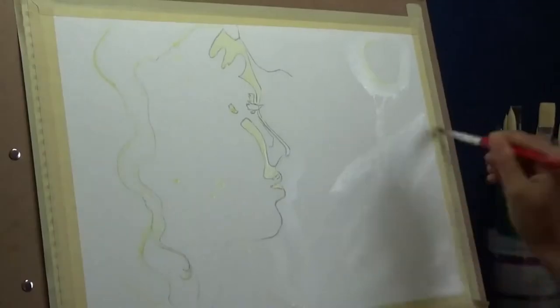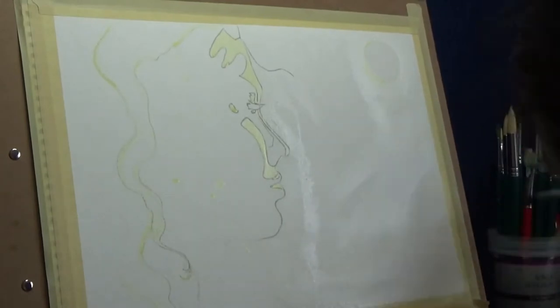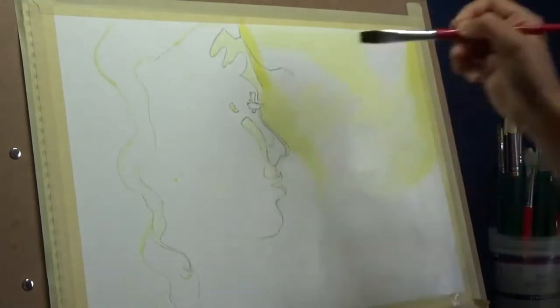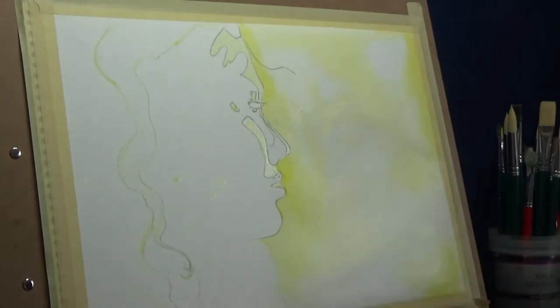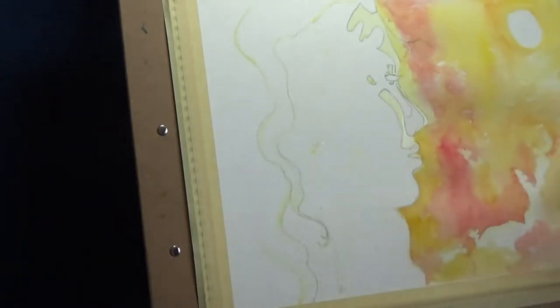I'm continuing to apply masking fluid around the borders of the larger areas rather than solid fill. Now I'm wetting the whole area I want to make the day side. I've only wetted the area where I want the daylight colors, so I'm playing it safe. The color will not bleed out into areas where there is no water, so even if I'm being messy in this area it doesn't matter — all the colors can bleed in freely.